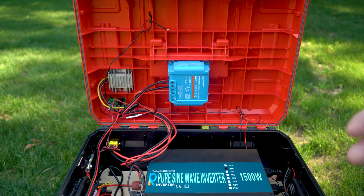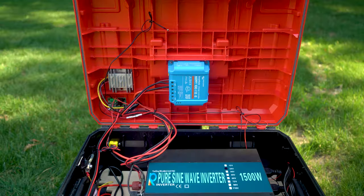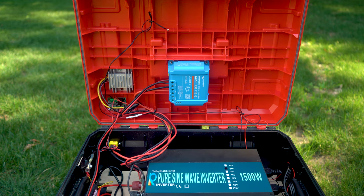I originally tried to build this with a different device I saw in some videos — the MPT-7210A, I think it was. That device only cost $15. This Victron is about 10 times as expensive, but I ran into a lot of issues trying to use the cheaper one. It wasn't reliable and I did not enjoy it at all.